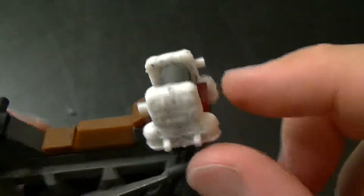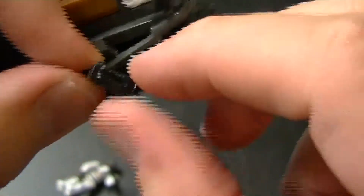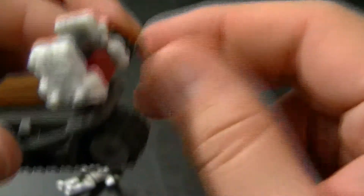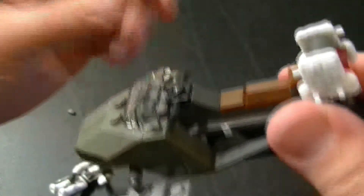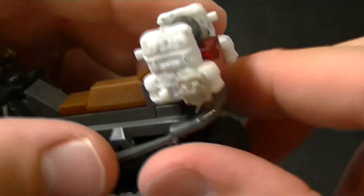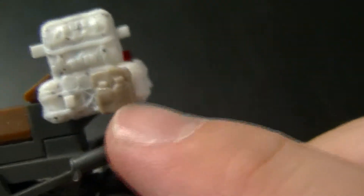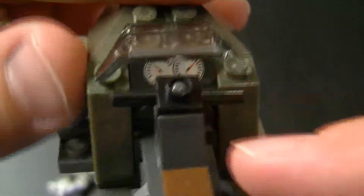Then you've got his little snowmobile. He's got two bags on the back of this, and these little studs you can hook stuff onto. He's got a little pouch that snaps onto his vest — and all the smaller accessories like this have a little hole in the back of them, so you can snap them pretty much anywhere there's a little stud. There's a little printed piece of the speedometer, and the little tread moves.